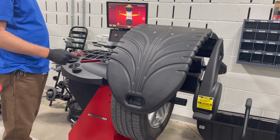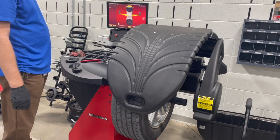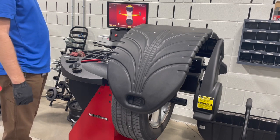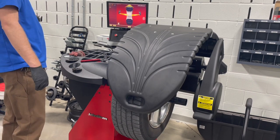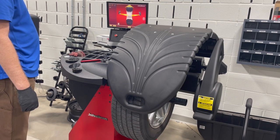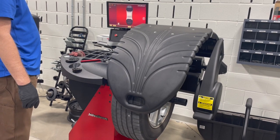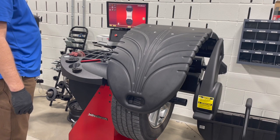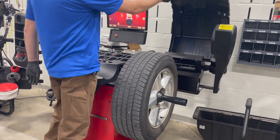Notice it spins fast at first, and then it slows down and the lasers are scanning it. It takes just a few moments. Once it's finished, it'll give us the signal so we can lift the hood.